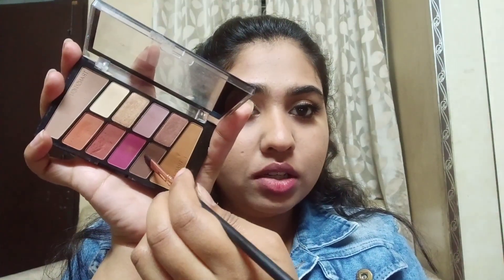I'm doing my eyebrows using a flat brush with a brown shade, just filling them in.